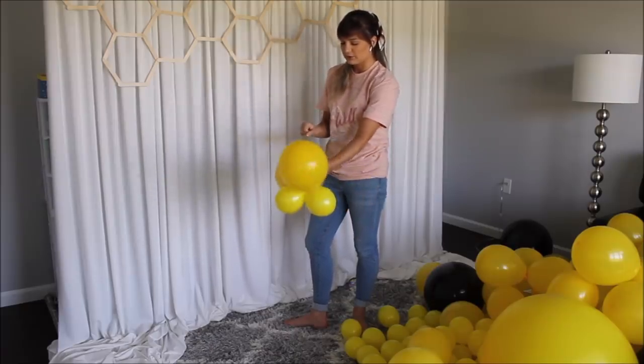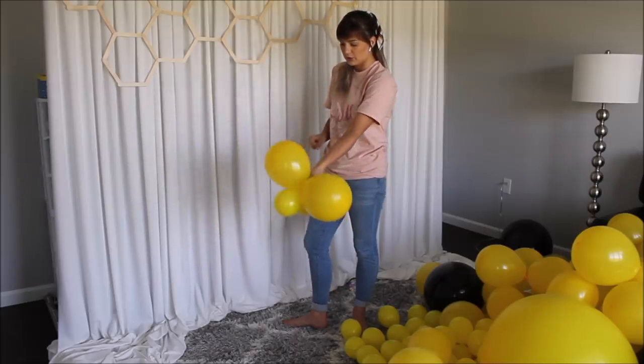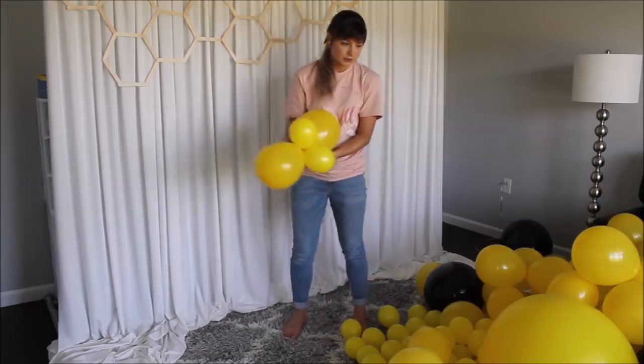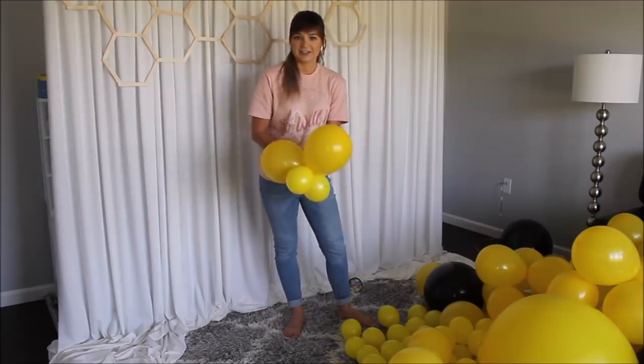Repeating the same step — taking my fishing line, wrapping around one of the balloons, and pushing my second cluster to the first cluster so my balloon garland will be nice and tight. Keep on doing, keep on working and I'm so excited to put this one on.